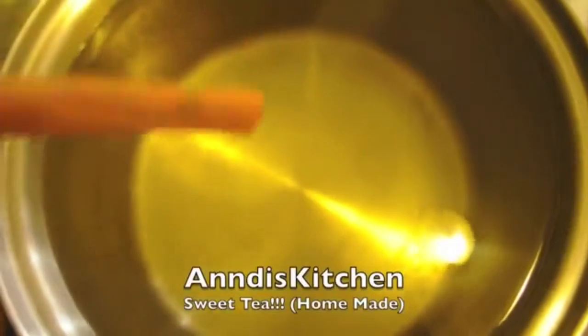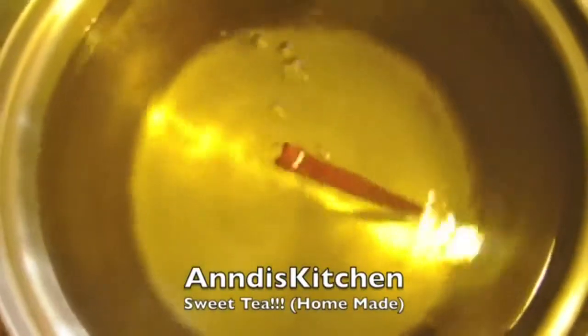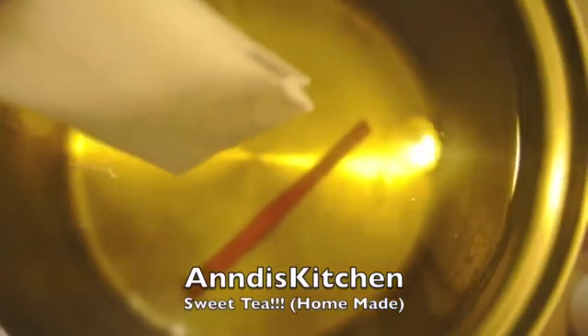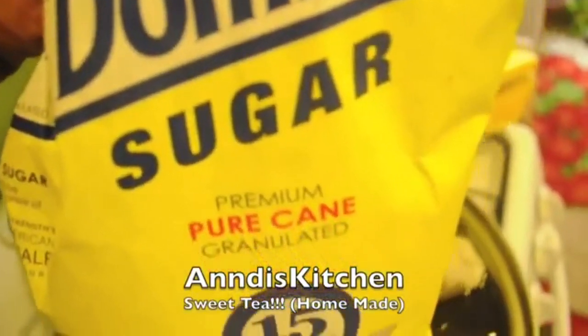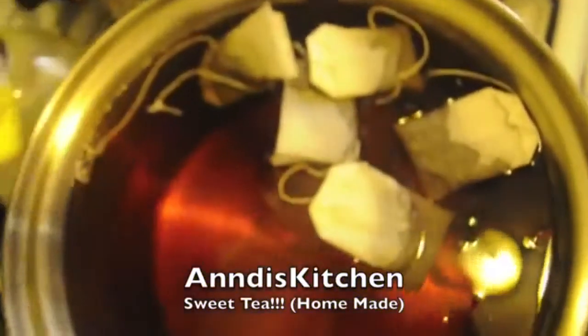I started with one pot of water, added one more cinnamon stick. I got five green tea bags and added them into the water. You want to add sugar as you desire — you have to know how sweet you want it.